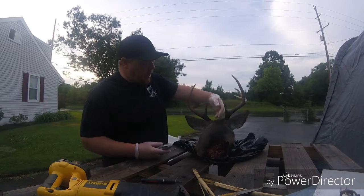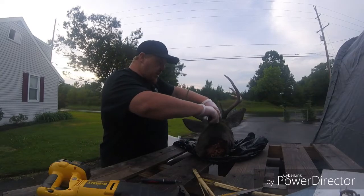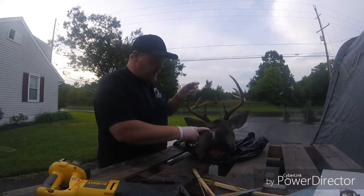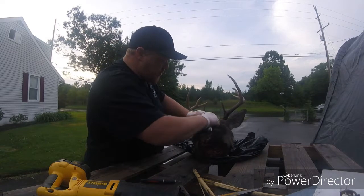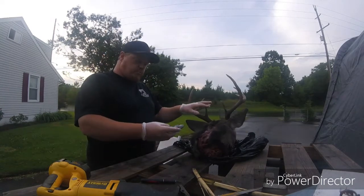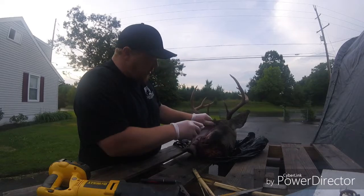What you want to do is come up right behind the ears and push down until you find the back of the skull. Then take your razor blade and come straight down the hide. You'll see it open up like a zipper. You can go all the way around just to open it up so it kind of flops out of your way.